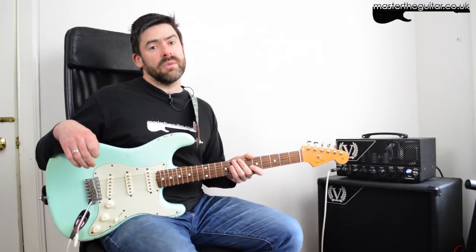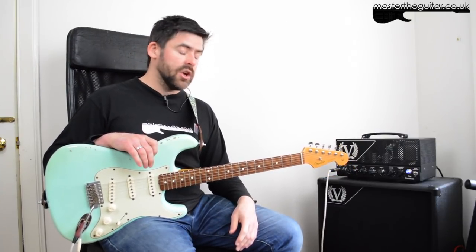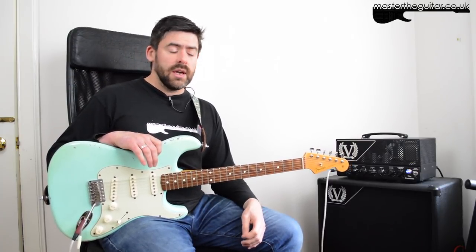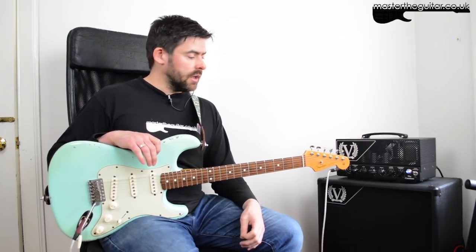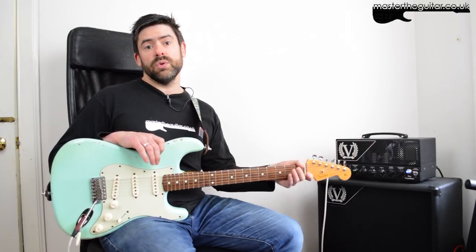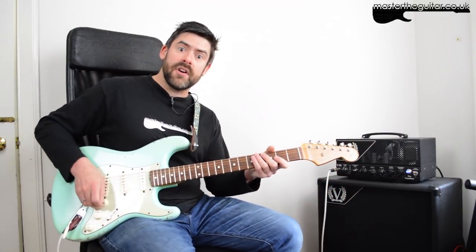If you haven't heard it before, I recommend you check it out — just look on YouTube and you'll find the official video. Have fun with that, and as usual if you want to see any riffs or lessons, let us know in the comments below. I'll be coming out with more riffs soon, so subscribe to the YouTube channel, follow us on Facebook, and check out Master Guitar on Twitter and Instagram as well. Until next time, have fun!